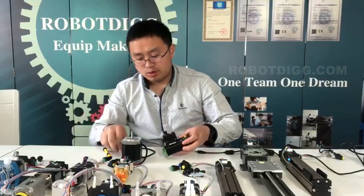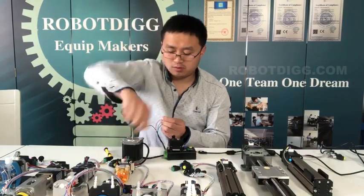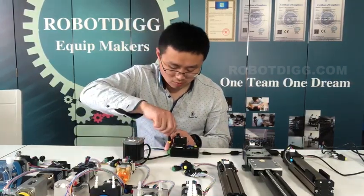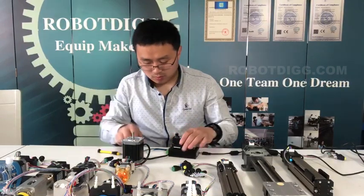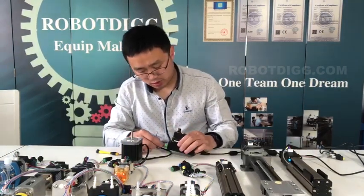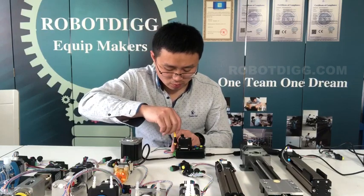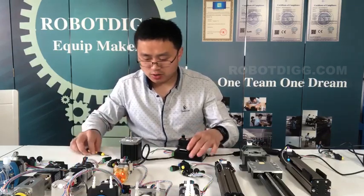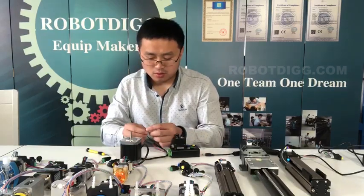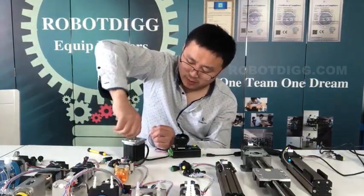First, let's connect the stepper motor. It's quite easy to determine which two wires are one phase. Connect the two phase wires and turn the motor shaft — you can feel it, you can move it, then it's one phase.